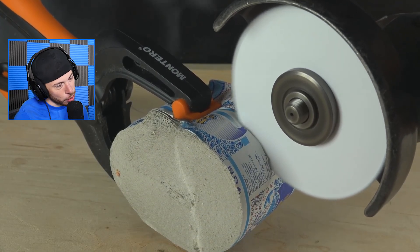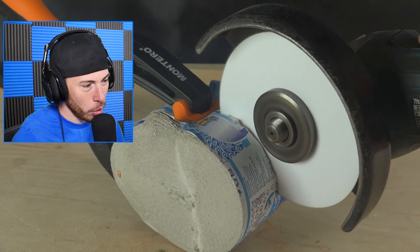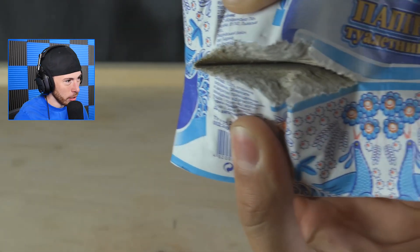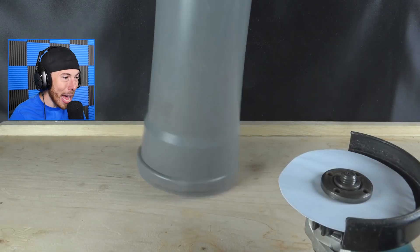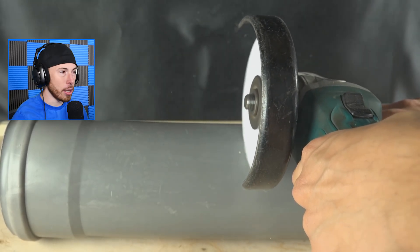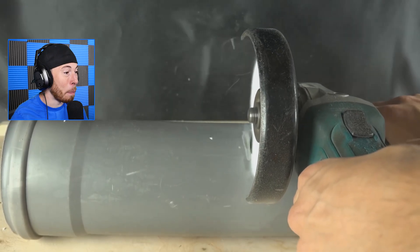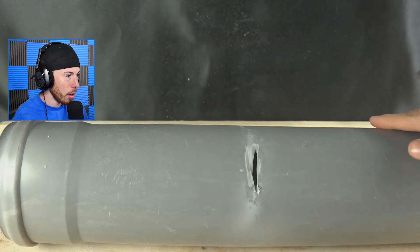Look at the instructions on this paper — there's like toilet paper on the back, it's all in Russian or something. I have no idea what that is. But look at that — what the heck! There's no way we're gonna cut through this. How?! The paper's bending like crazy!